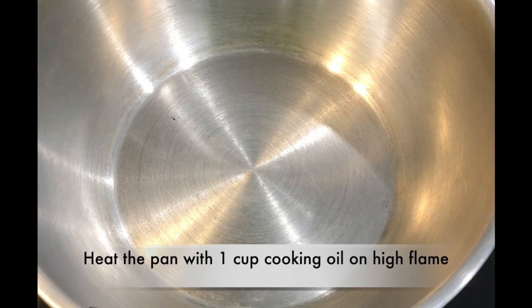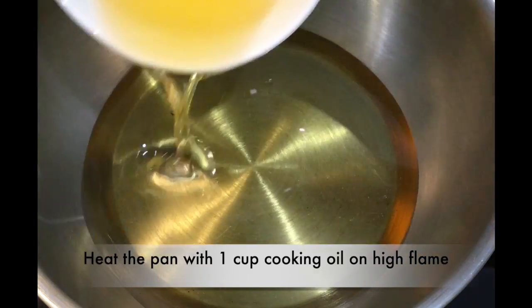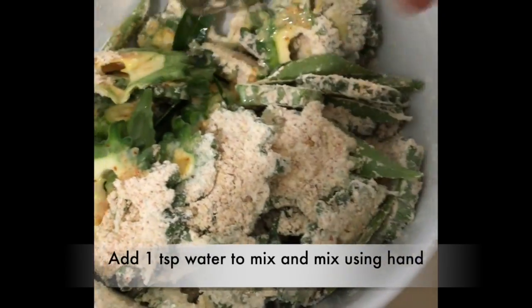We are going to heat up the pan. To that we are going to add one cup of cooking oil and have it on high flame. While this is heating up, add one teaspoon of water to the bitter card mixture and mix them using your hand.